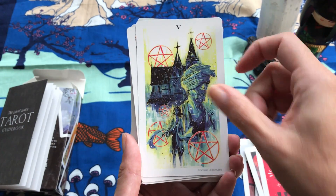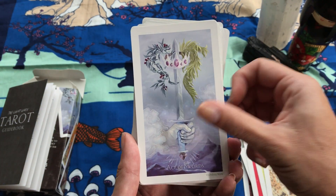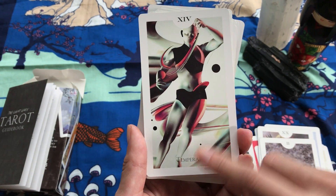Some of these you can figure out, like the five of pentacles. Some are a little harder to figure out, but if you work with it you'll be fine. The majors also have their titles, like for Temperance.